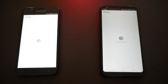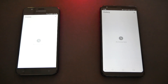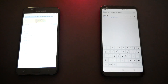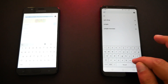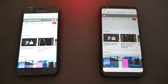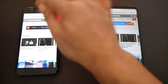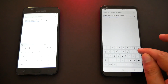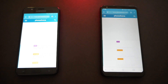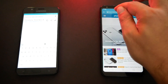Round two, we're gonna open websites to see which phone loads them faster. I've cleared all the history as you can see, and both phones are connected to the same Wi-Fi network. The first site is GSM Arena — both seem to have loaded at the same time. Let's go to another website: Phone Arena. That one was faster on the J7.